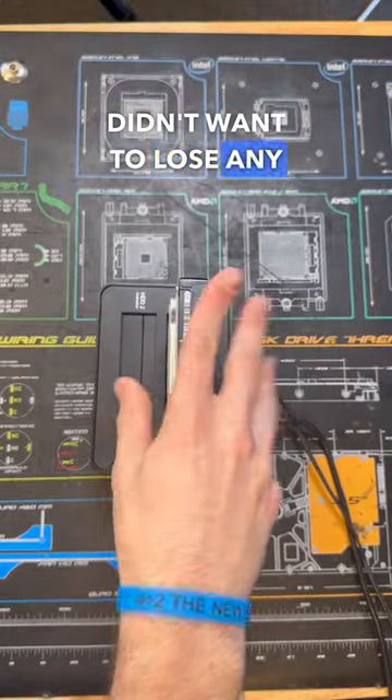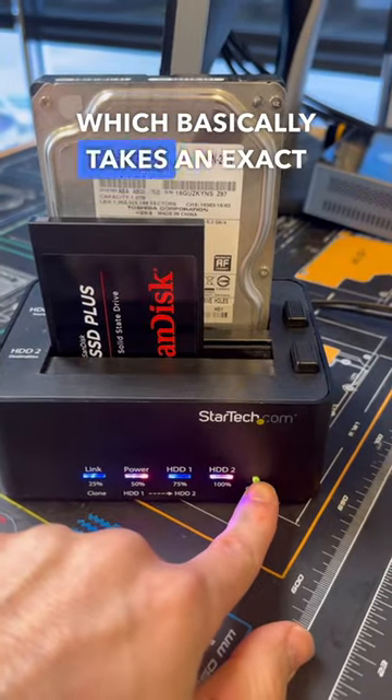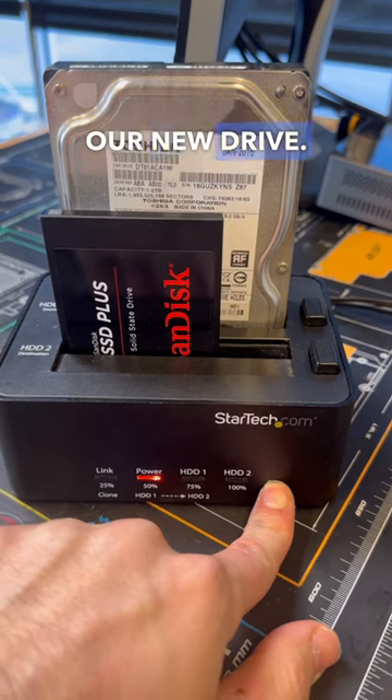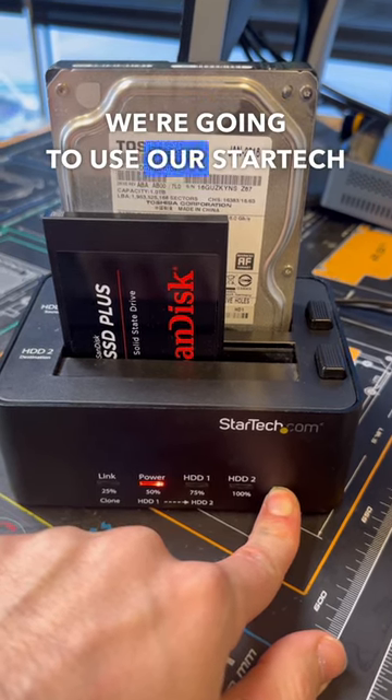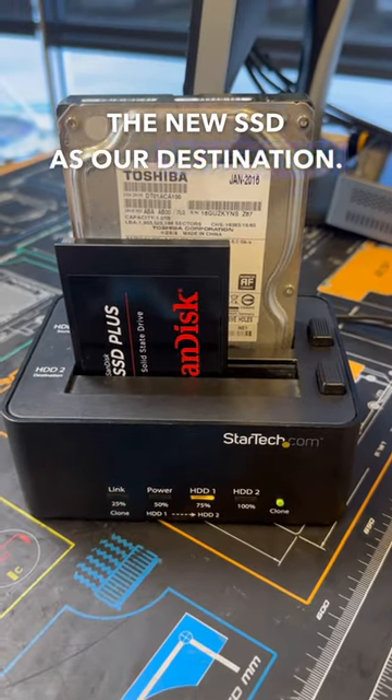Now as our customer didn't want to lose any of their data in this upgrade, let's go ahead and do a clone, which basically takes an exact match of the old drive and moves all the data over to our new drive. To clone it, we're going to use our StarTech Drive Cloner by setting our old drive as our source and the new SSD as our destination.